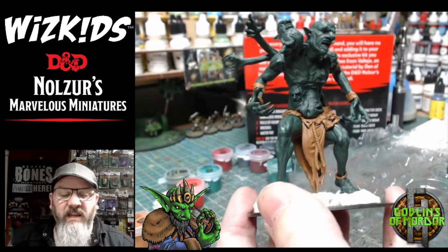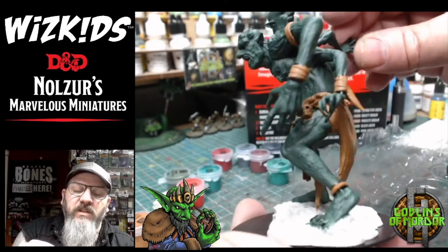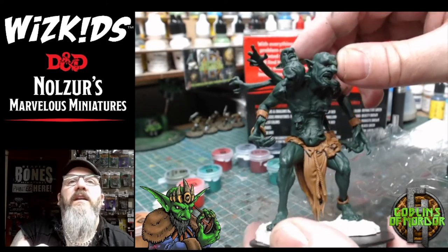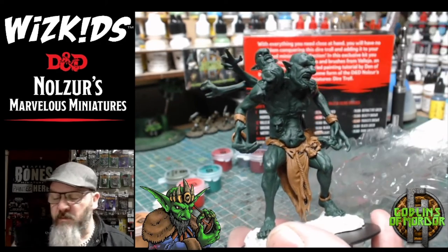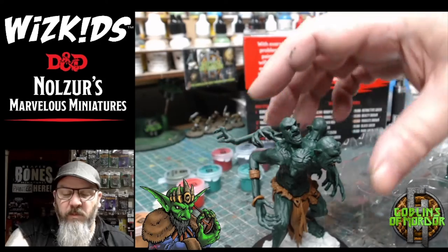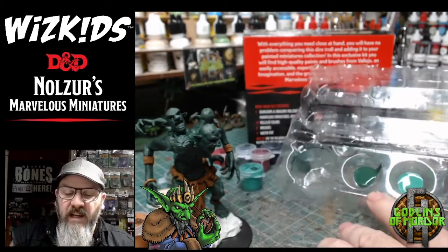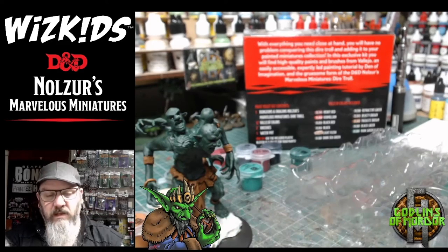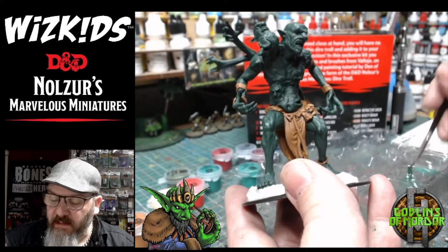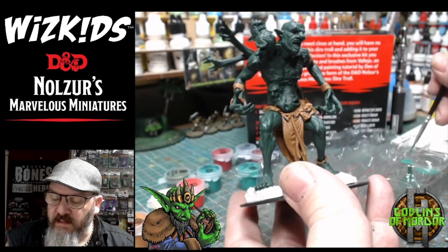We've added all the black to all the areas now. As you can see, I've added shade into every single part of the miniature — there's a little recess so we've got black all around. Now we start doing the highlighting, and we're going to be using the park green that comes with the box set. I've added the original green into the mixing palette along with the park green, and I'm going to start mixing 50/50 of each colour on the palette.